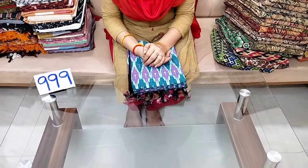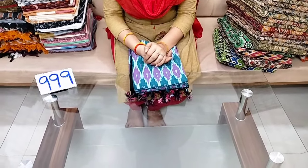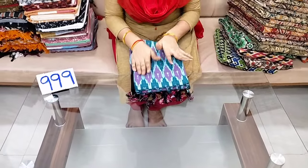Hi friends, welcome to our channel Cheera La Dresses. Cheera La Dresses subscribers are very excited for this video — this video is released later.